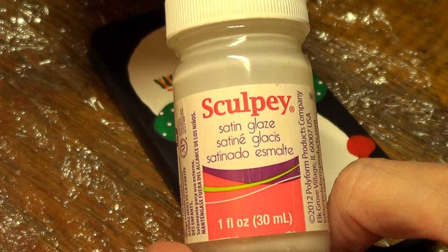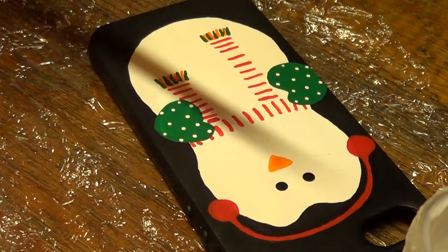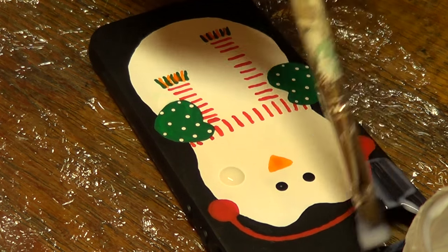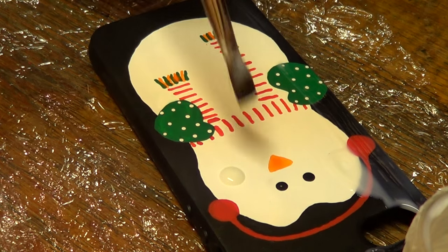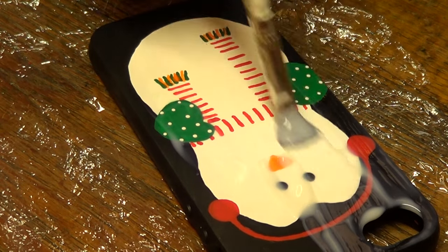Then I'm going to use my gloss finish that I use mostly for polymer clay - it's pretty much the perfect top coat to use on my phone cases. Sometimes I use a spray top coat, but for now I'm using this one that I apply with a brush.